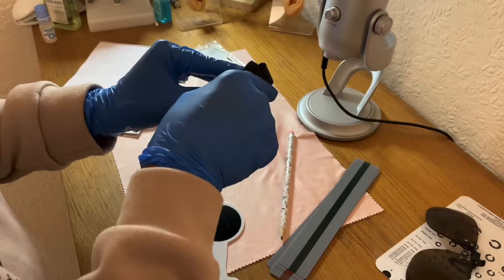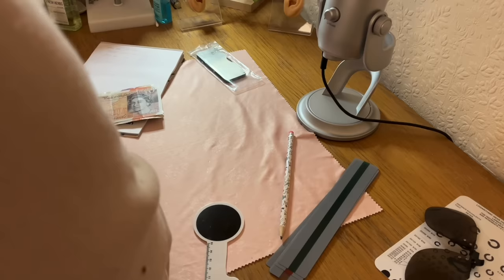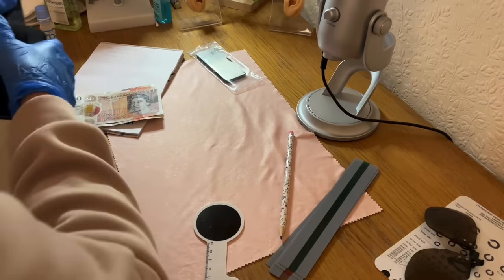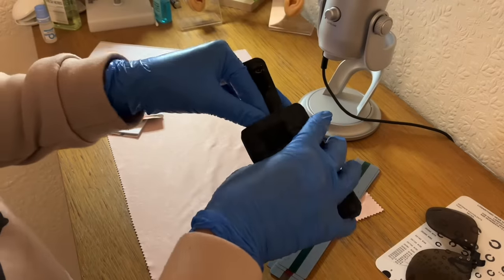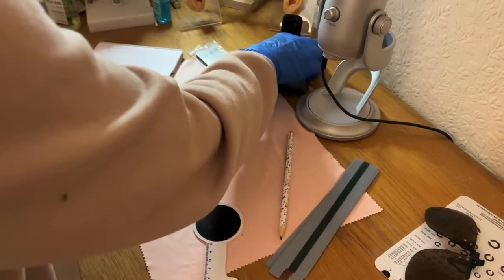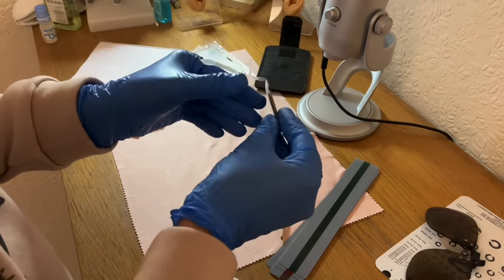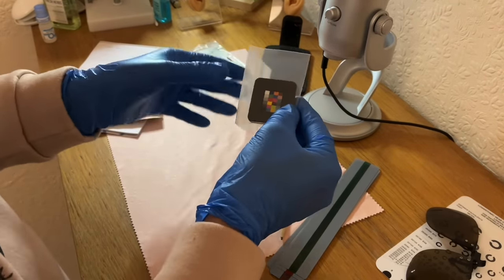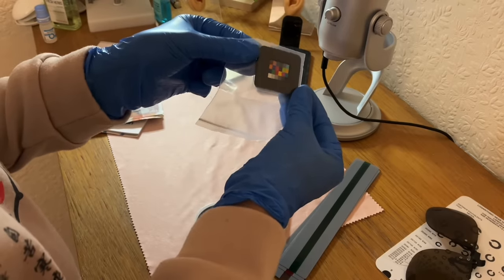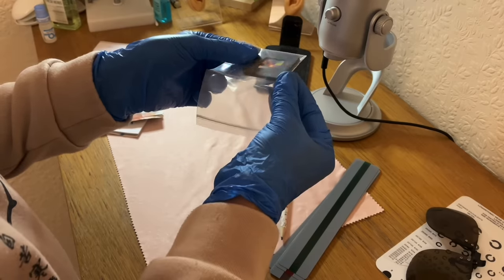Let's just release the velcro very gently and have a little look inside. Still in the plastic. Oh yes — we have the little miniature colour vision chart here.